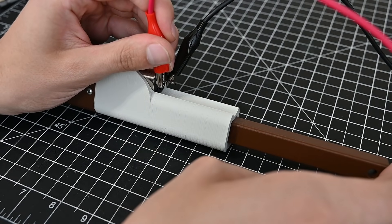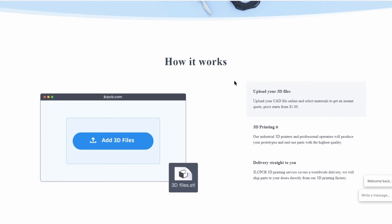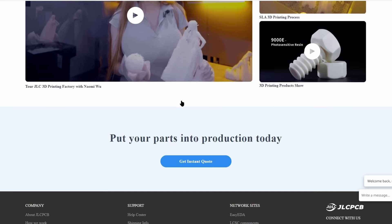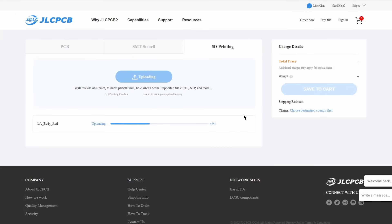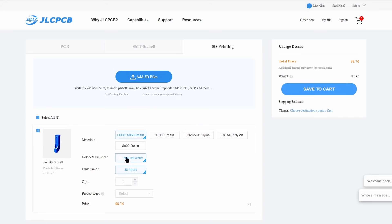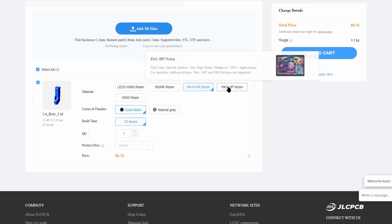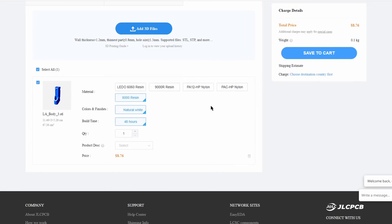If you want to do this project but don't have a 3D printer, then the sponsor of this video may be helpful. JLCPCB makes it easy to get an instant quote on your 3D file, and then they will print it on their industrial printers and ship it directly to your address. Uploading the 3D file of this linear actuator gives me an instant quote of only a couple dollars, printed on an industrial SLA machine. You can also choose much stronger industrial materials such as PA-12 nylon, printed on their multi-jet fusion printer. These technologies are not very available at the hobby scale, but with JLCPCB it makes it easy.